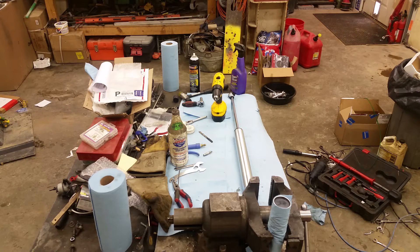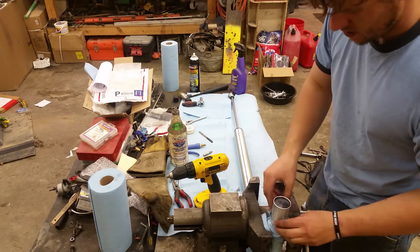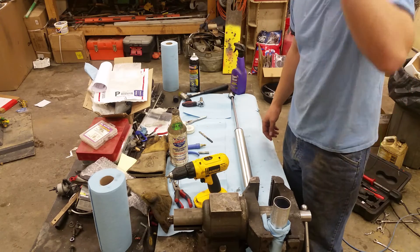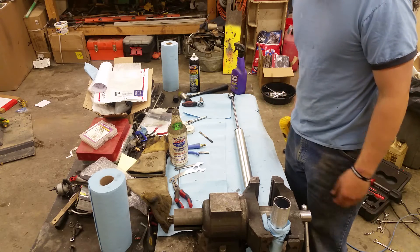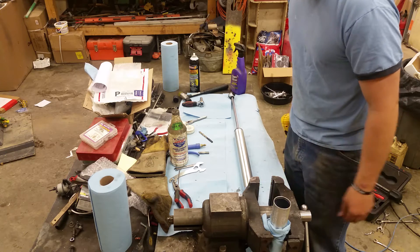Please excuse the mess. I was looking online and was unable to find anything about putting Schrader valves in the 5160 series remote reservoir shocks from Bilstein, so I figured I'd do it myself and show you guys. It wasn't too bad at all for those who'd like to be able to nitrogen-service their own and adjust the pressures and fine-tune.